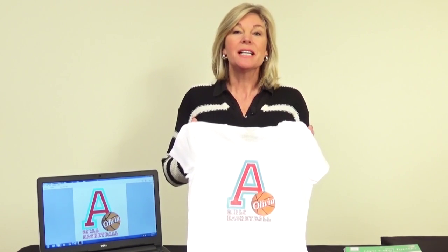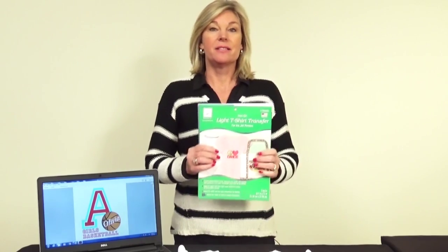Hi, I'm Jill Rupp from June Taylor. Now you can easily transfer your personalized photos, graphics or text onto white or very light t-shirt colors using June Taylor's light t-shirt transfer paper. It's easy to use and comes in several different pack sizes.